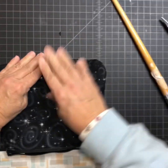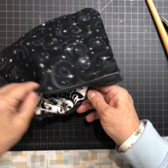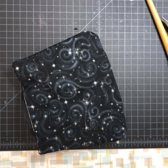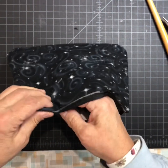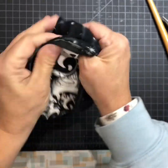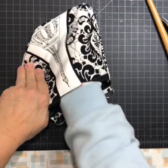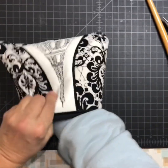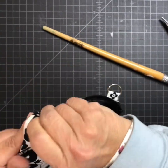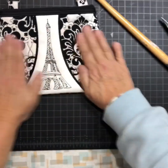Once you get it folded in there it's pretty easy. Take the tape off my zipper, unzip the zipper the rest of the way, and turn it right side out between the pocket and the front. Oh, I don't know which I like better — the square corners or the round corners! Decisions, decisions. I like it, I like it a lot!